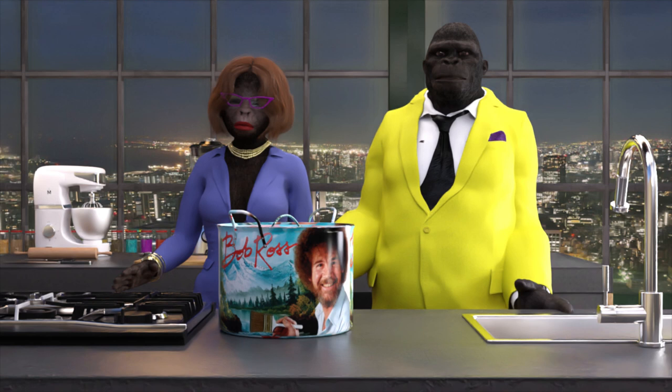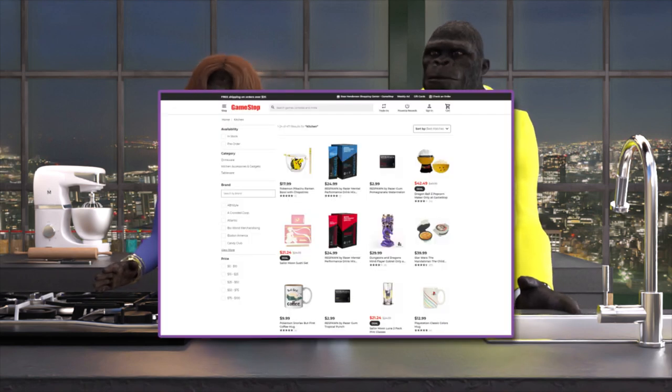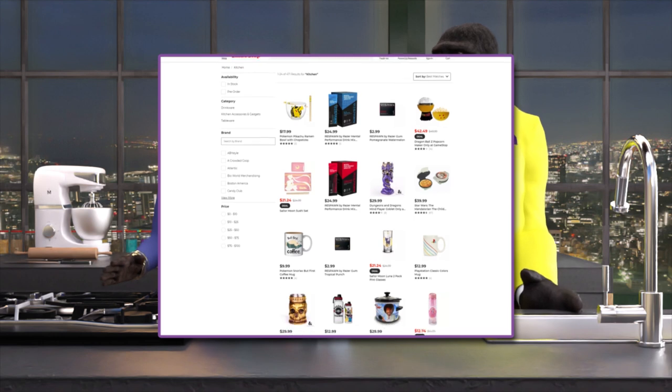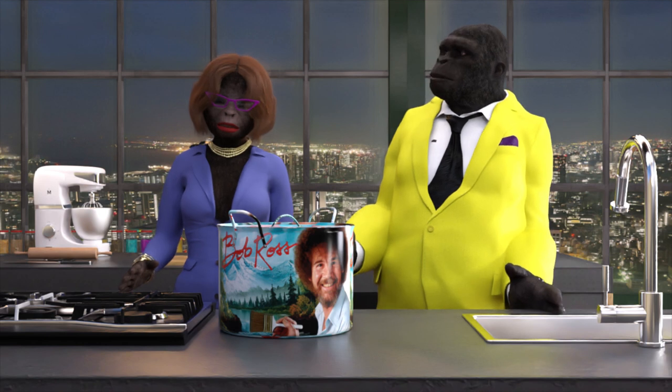Welcome back to the show. For your entertainment segment this weekend, we wanted to highlight the expansion of GameStop and some of the many goodies and gadgets they have to offer — para la cocina. Ah yes, la cocina, that's the...